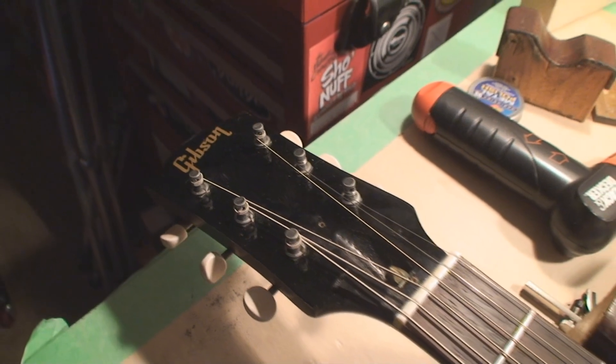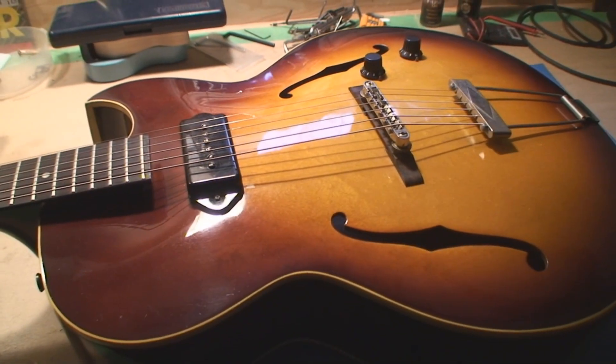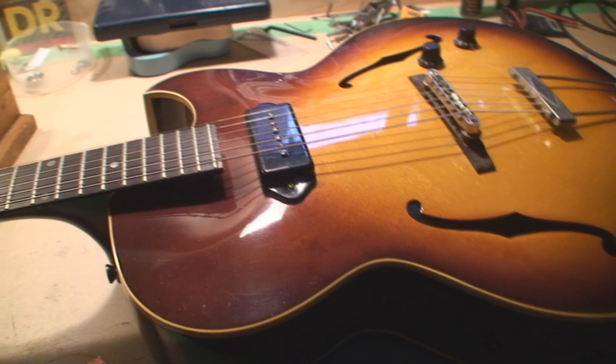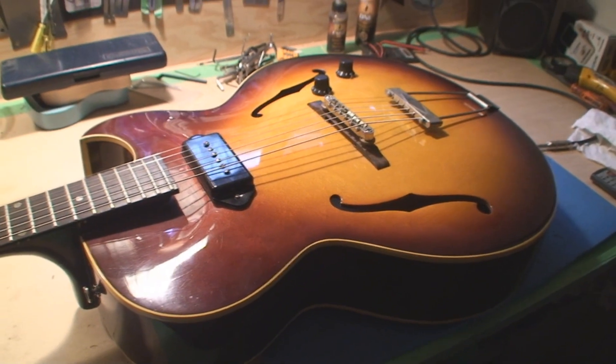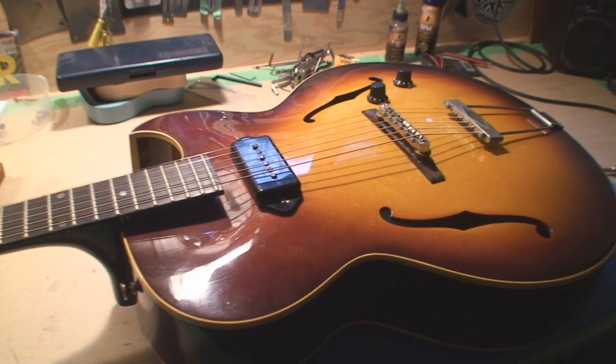It's a Gibson — a beautiful ES-125. I'm told this guitar is from 1965 and it's in quite beautiful shape for a guitar of that age.